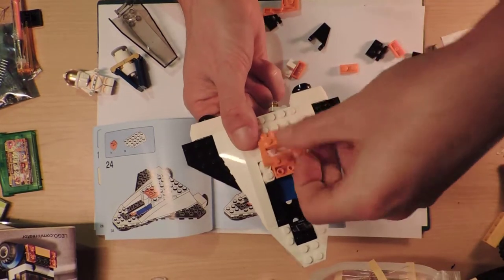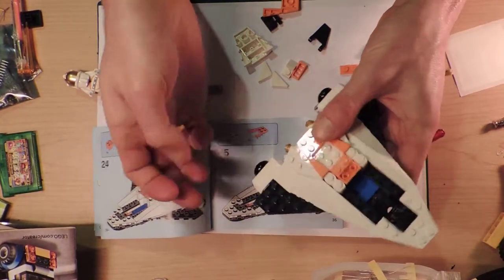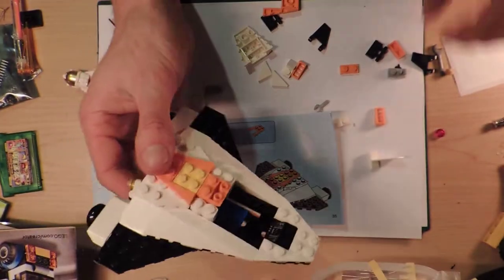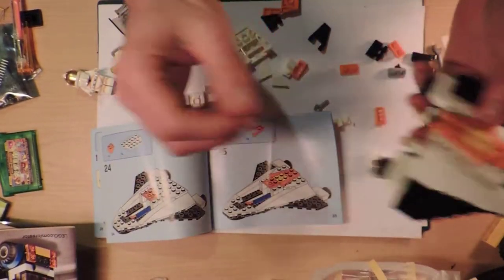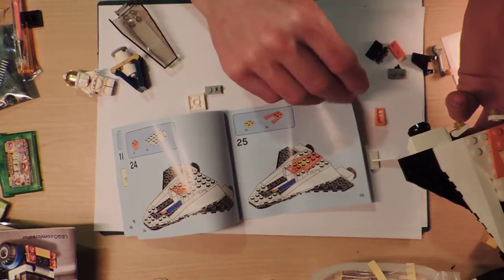It looks nice doing it that way but that's not what the picture says, so we better go with what the picture says. Is this actually like based on the concept plane that they had for their little tiny person-carrying shuttle thing at some point? I don't know - NASA is what I'm saying when I say they.